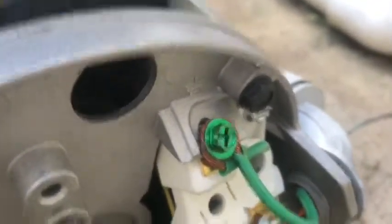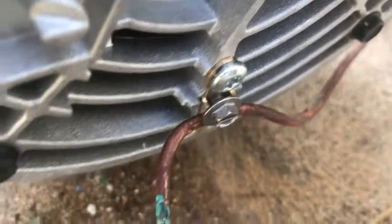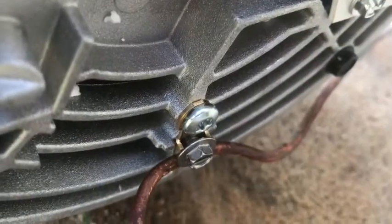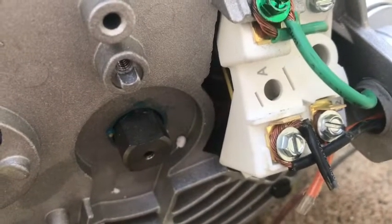Got everything hooked up. I got my green on my ground, my black on my L1, my orange on my L2, and then my ground wire down there also on the bottom part of the plate. This is a good time to make sure everything's nice and snug in there — no slipping, wires aren't touching each other. See that right there? I just caught that one — it went in just a little bit. There we go. Everything looks really good.